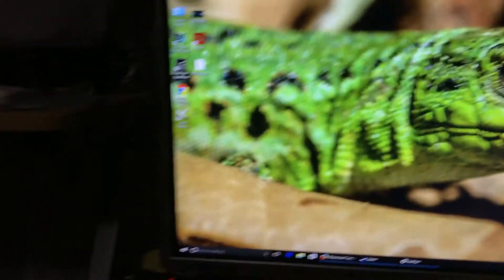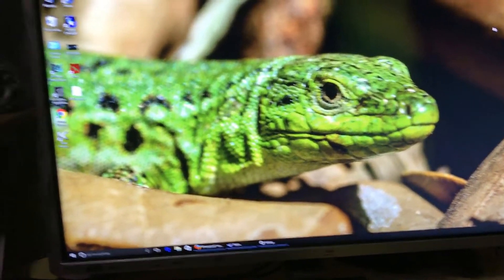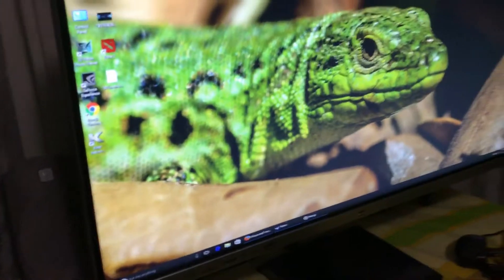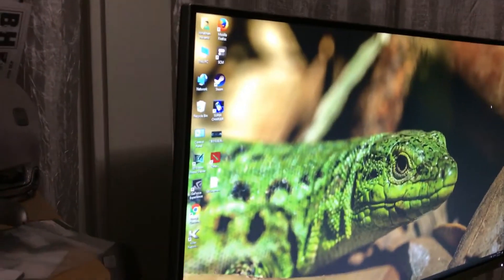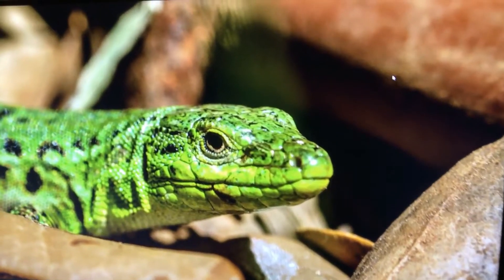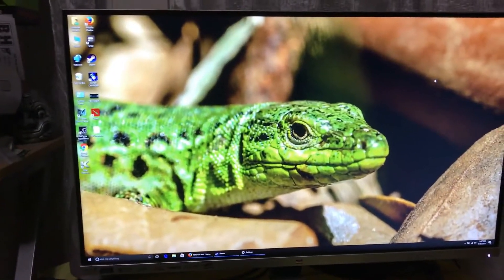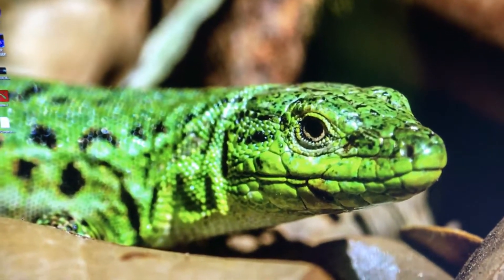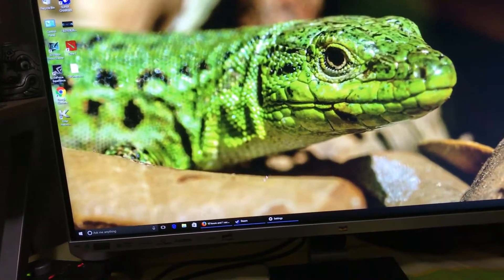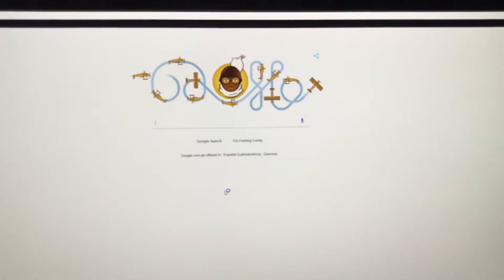So here we have the monitor. It looks ok. The viewing angles are so-so. Remember, this is not an IPS monitor — it is a PLS. It looks ok. Let's check it out for the pixels. I don't see any so far, so far so good.